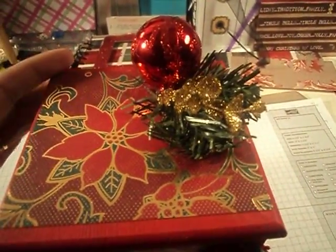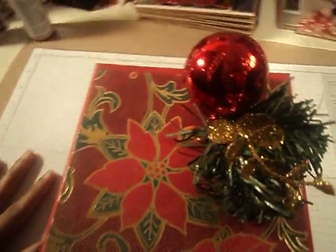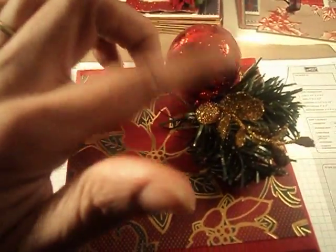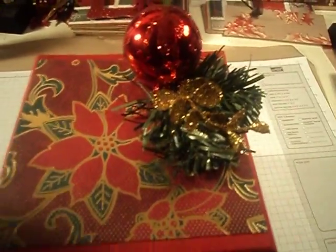Let's start with the top. I took apart a Christmas pick that I got from Joann's. This is just a little — I guess like an ornament — and some greenery.